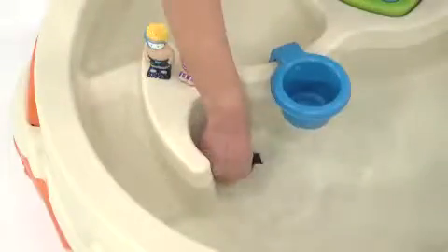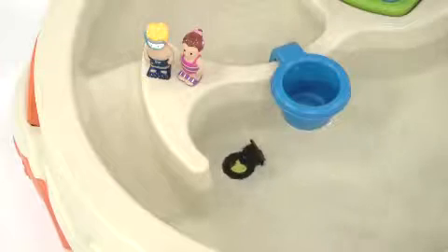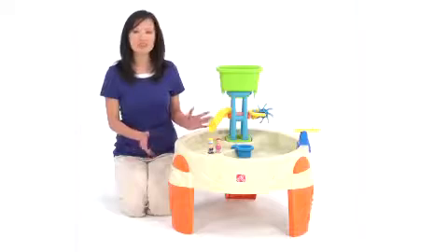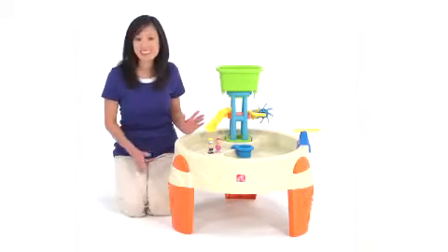Step 2 has made clean up super easy — just pull the plug to drain the water. The Big Splash Water Park comes with all of these fun accessories and assembles easily.